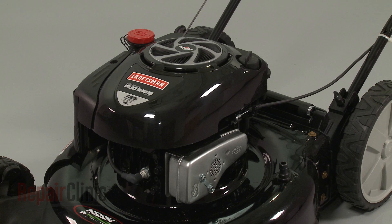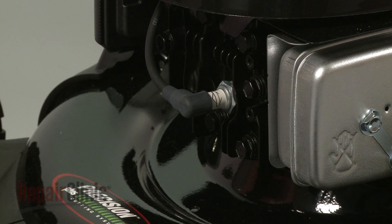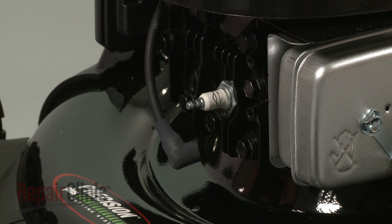Before you begin the process of removing the carburetor, first make sure the engine has cooled. Next, you should remove the wire and boot from the spark plug to prevent the engine from accidentally starting.